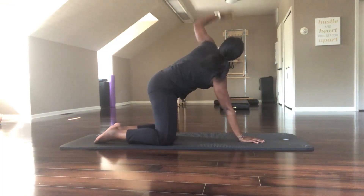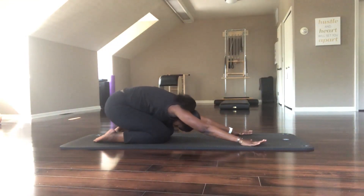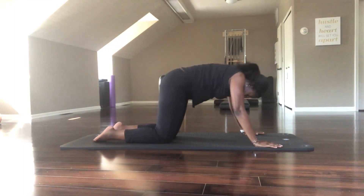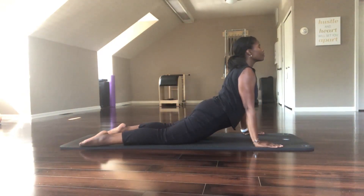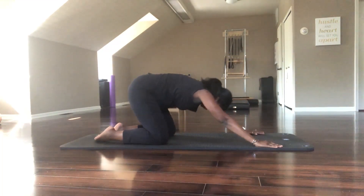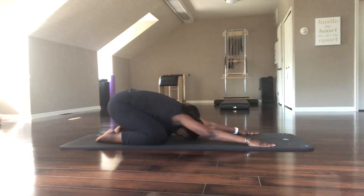Inhale, repeat left. Exhale, inhale into that cobra once again. Start to notice the body change. Pull your shoulders down. Be mindful of your spine — not to move too quickly. Back in your child's pose.